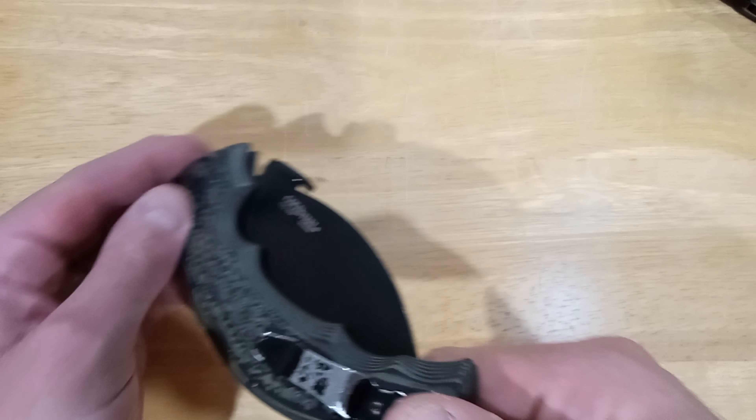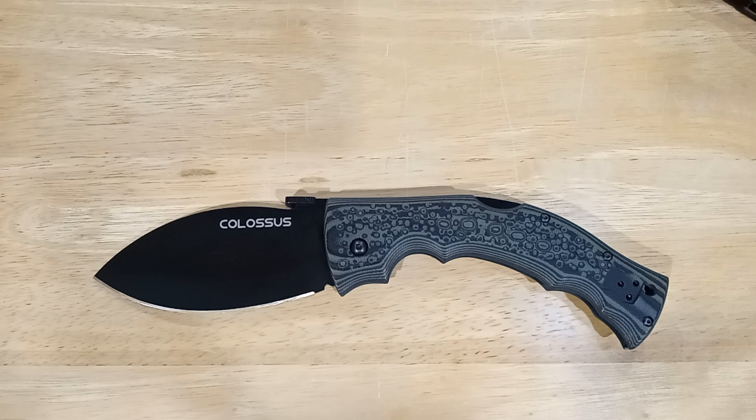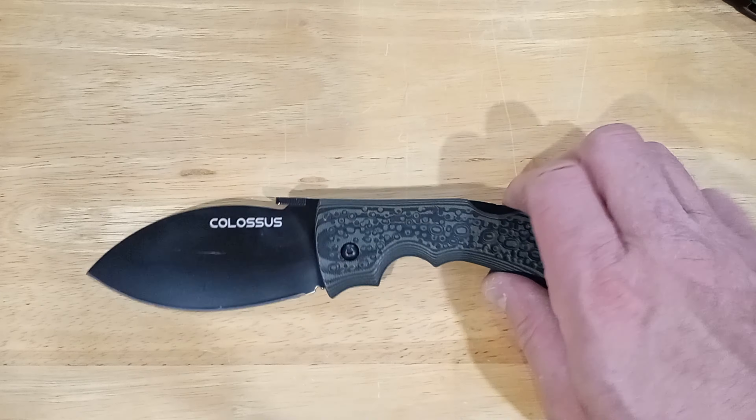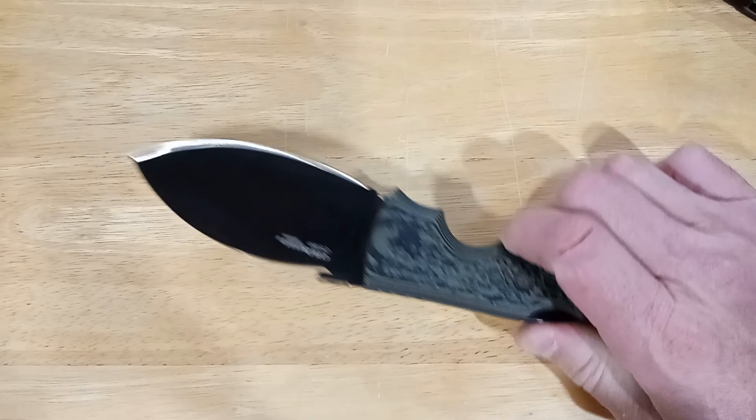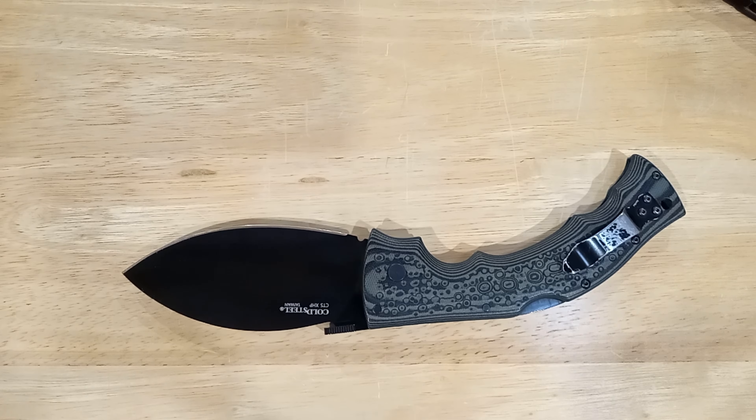The pocket clip is tip-up, the way knives should be carried. I'm not a big fan of tip-down unless it's a pure EDC knife where speed of deployment isn't critical. This is tip-up with no option for tip-down — there are no holes for it — and that's the way it should be.